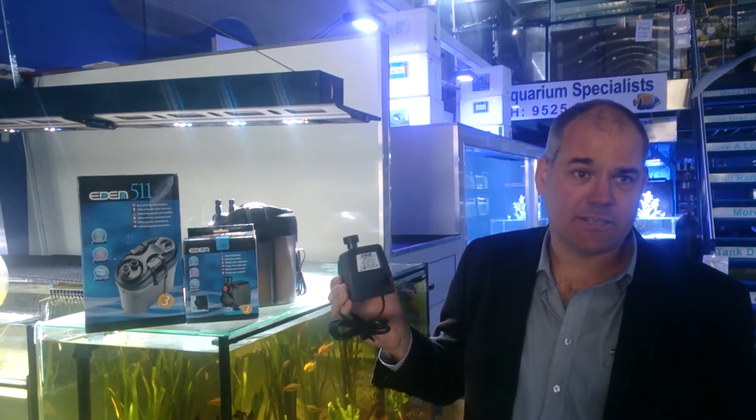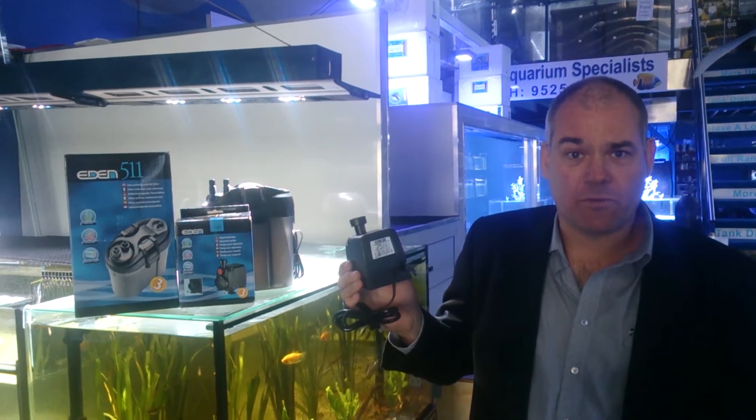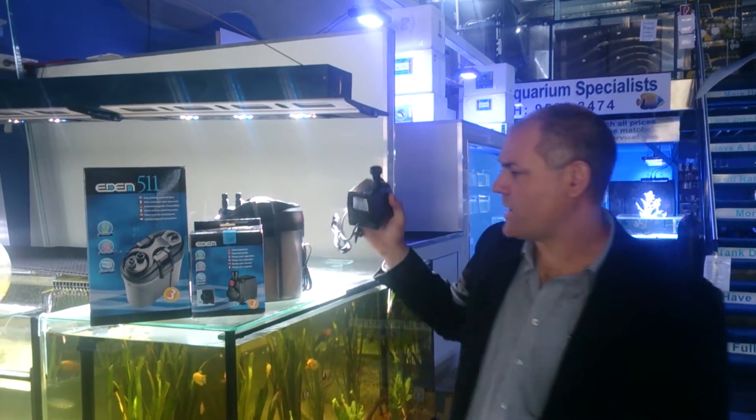Backed with a three-year guarantee, they truly last the test of time. We've had other cases where we've seen units last in excess of seven to eight years plus and they'll still keep on going.